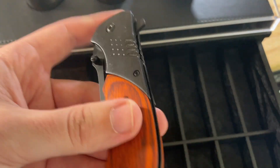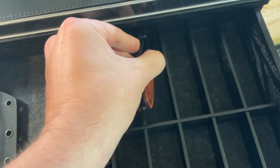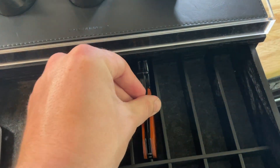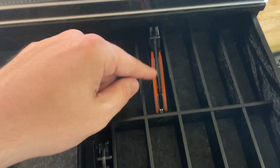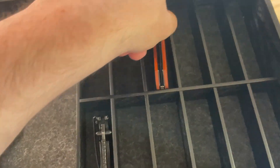Let's see if this larger knife will fit. That won't fit on the front, but it will fit in the back — the back is a little bit longer than the front of the case. You can stack your knives in there however you need to.